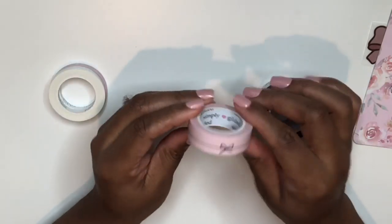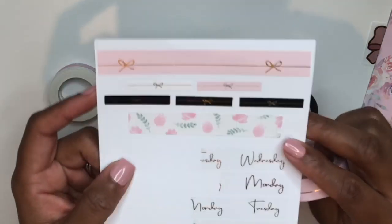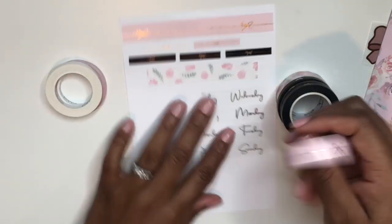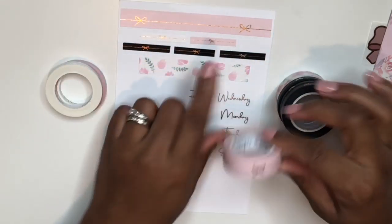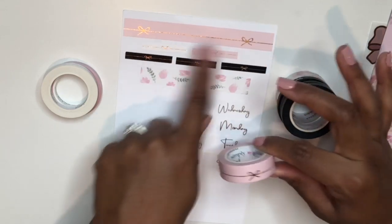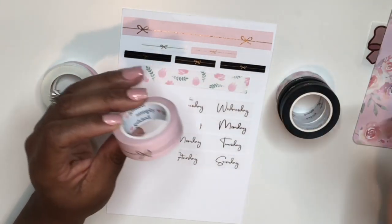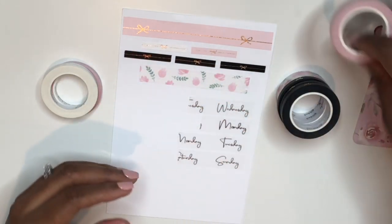I picked up some washi rolls and rolled them all out on a piece of paper so it would be easy for you guys to see. The top one has single bows spaced out really well — I love the spacing between the bows. The bottom washi is what literally inspired my Simply Gilded order.